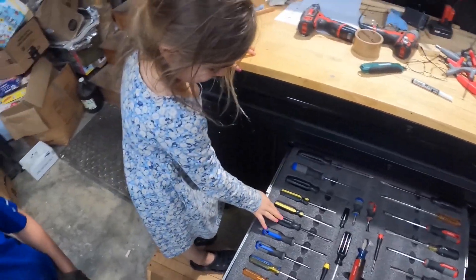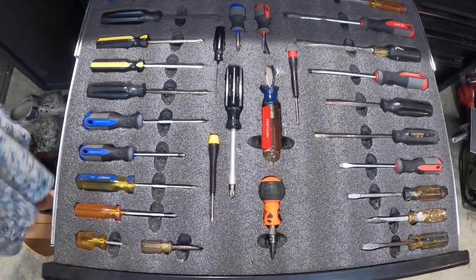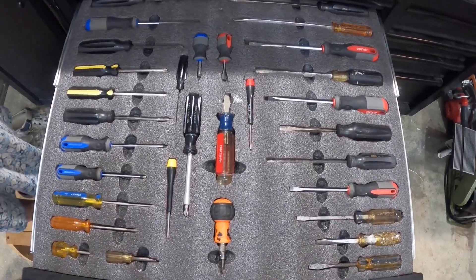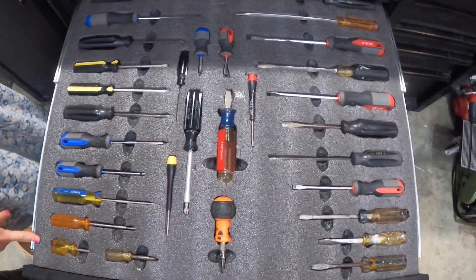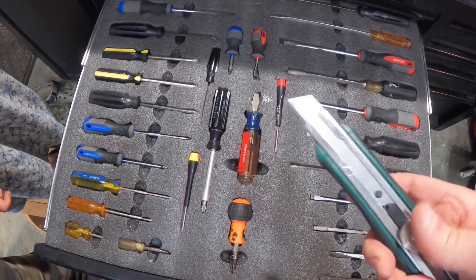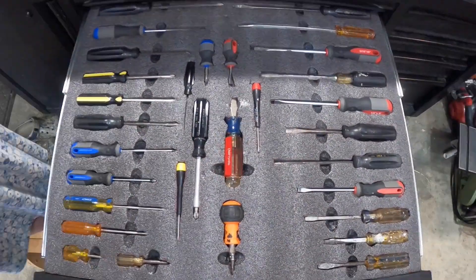How did we do? Good — we did a good job. Much more organized now, we don't have to worry about losing our screwdrivers. If you take one out, you know you've got one missing. I'll leave a link below for the foam and the chalk marker. We used an extra long razor blade from Menards, so you can cut as deep or as shallow as you want. Thanks for watching.